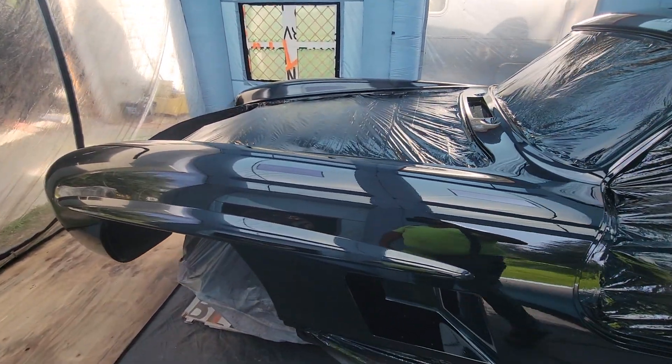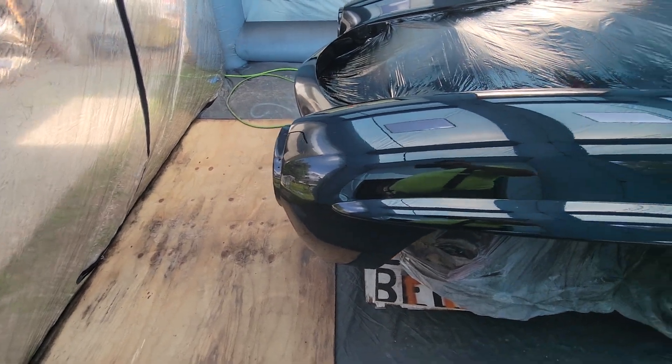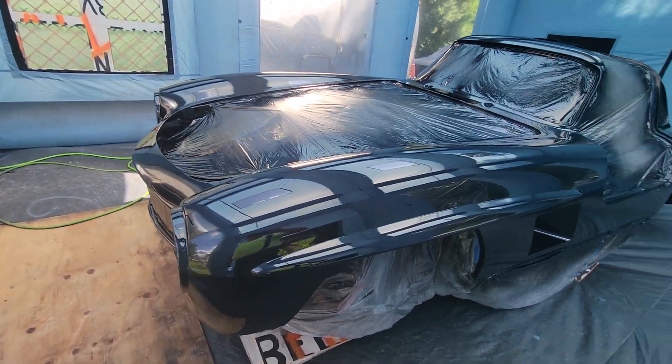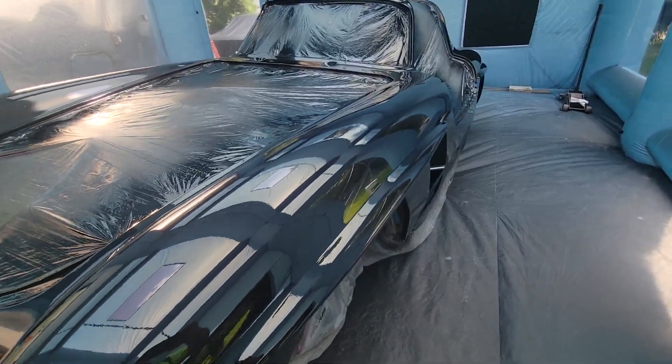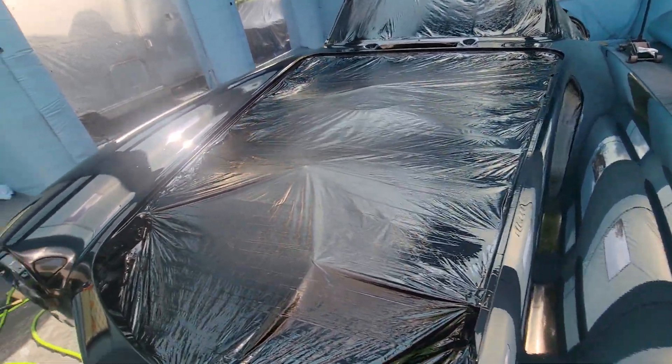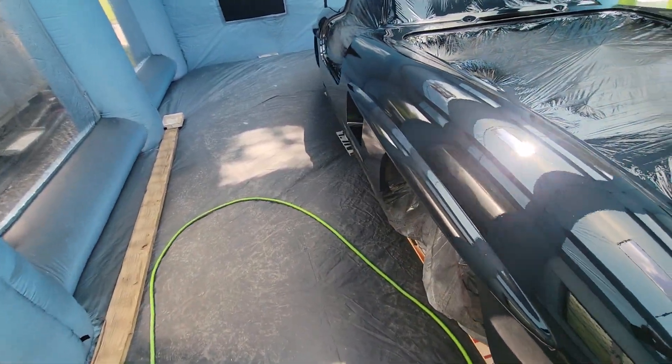I will take it back in the garage tonight, let it sit for a couple days, I'll hit it with 800, and then I'll do the clear on it again, and then we'll wet sand it again.